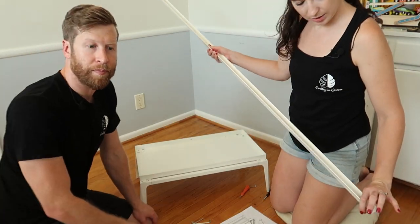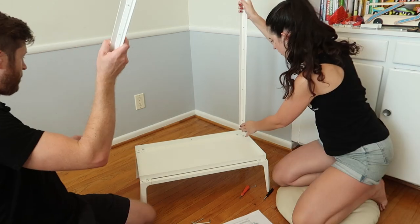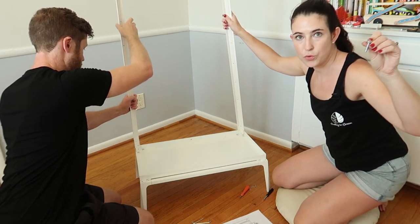Next we're going to put in the vertical poles. They're all the same but there is a base end and a top end with a pointy part — the base goes at the bottom. That's why we didn't fill in that third screw. For this we're going to use the longest screws; there are four of them.